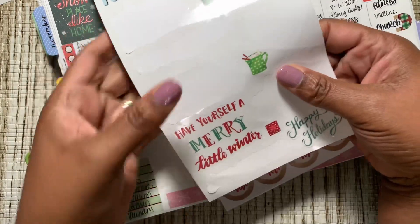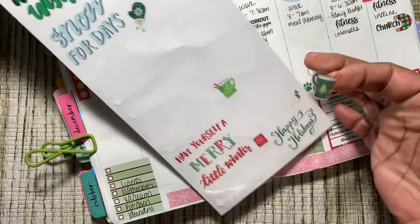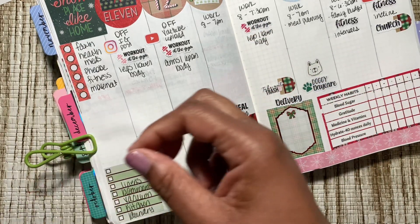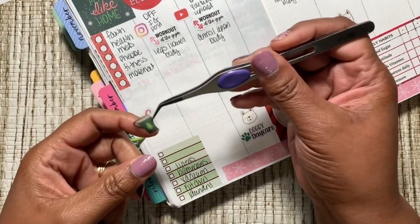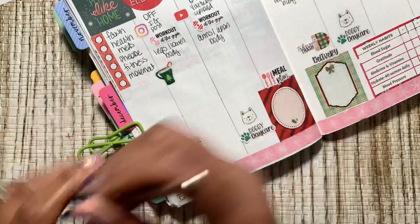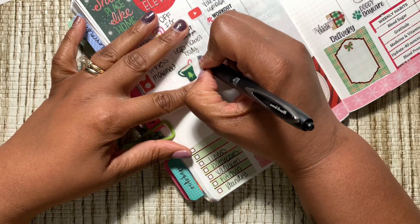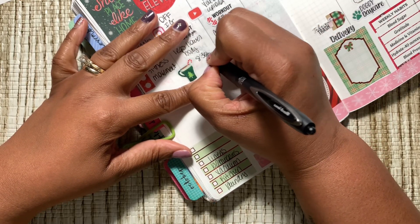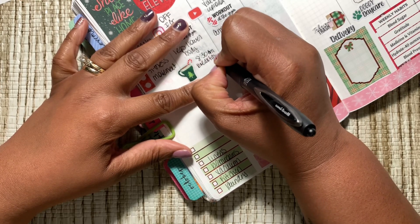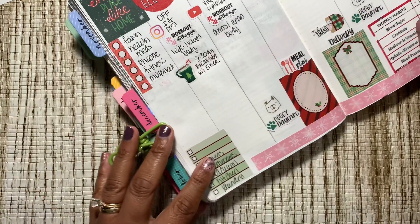I'm going to use this cute little candy cane coffee sticker for breakfast. After I go to the gym, I'll just meet her — she loves to go to Waffle House. So we'll be there at 8:30 a.m. Breakfast with Erica. That'll be fun to have Waffle House with her.